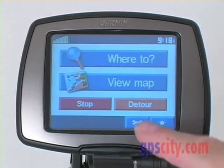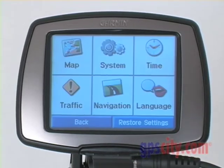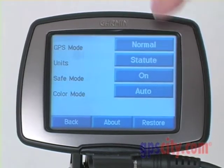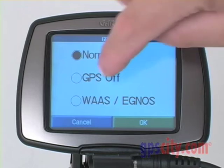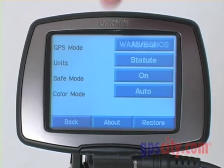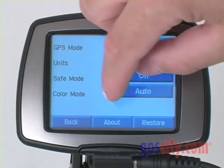By pressing menu one more time and going back to the tools, under the system tools there are a number of different options. I can choose GPS off, or add the WAAS — the Wide Area Augmentation System — which will give me even greater accuracy.